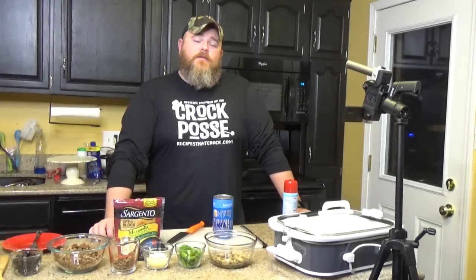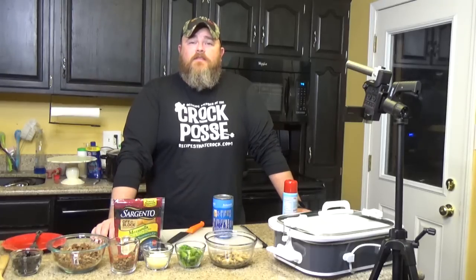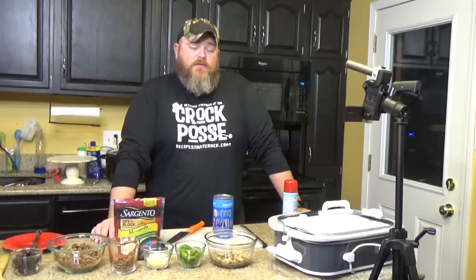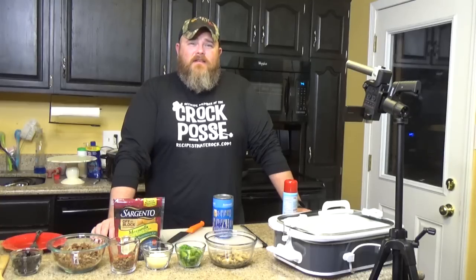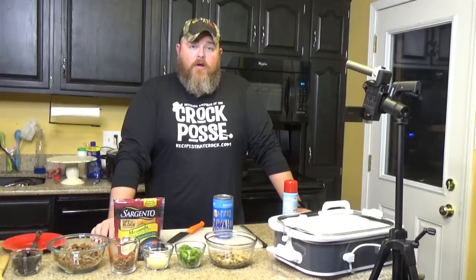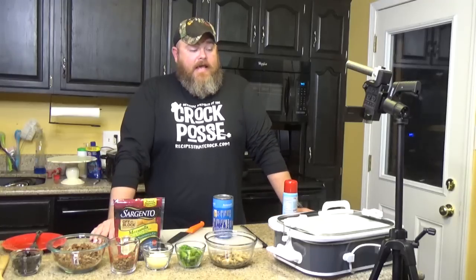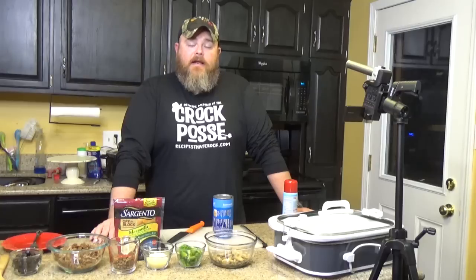Hey Croc Posse, welcome back to another edition of Cookin' Chris's Dishes with the good ol' boy, where we're cooking up dishes straight from recipes at crock.com — my beautiful wife's cooking blog with well over 500 recipes. Today is another Mikey favorite. She was talking about making a new different kind of pizza recipe. She packed me some in a little container, I took it to work, heated it up, and it was gone in 30 seconds. That stuff was amazing.